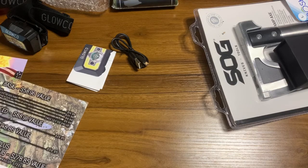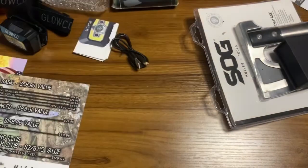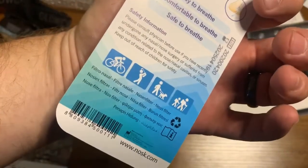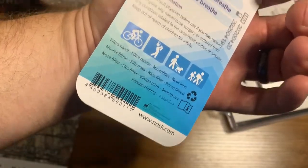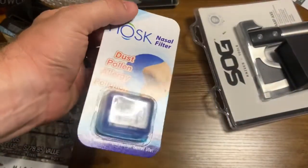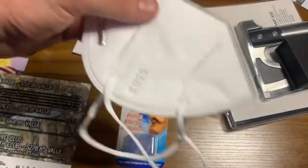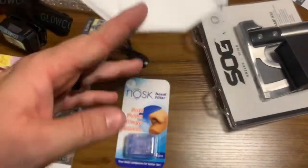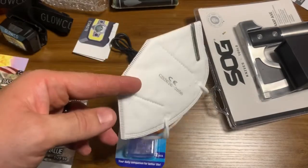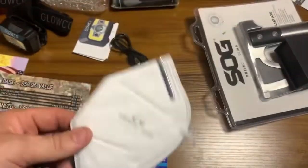Next up we've got the NOSC nasal filters — for dust, pollen, allergy, and pollution. It's got little tabs, easy to breathe, comfortable and safe. It's a filter for your nasal passages — wild concept. I'm not sure how I feel about blocking my airway, but hey, you never know. Next up is a KN95 face mask. I didn't wear one during COVID, but down the road these can come in handy — especially on the farm or grinding metal.